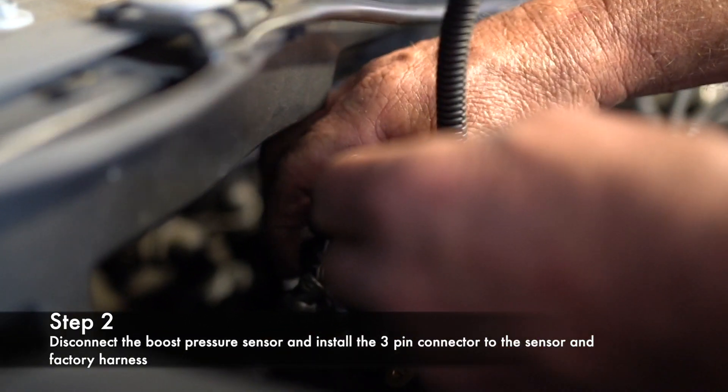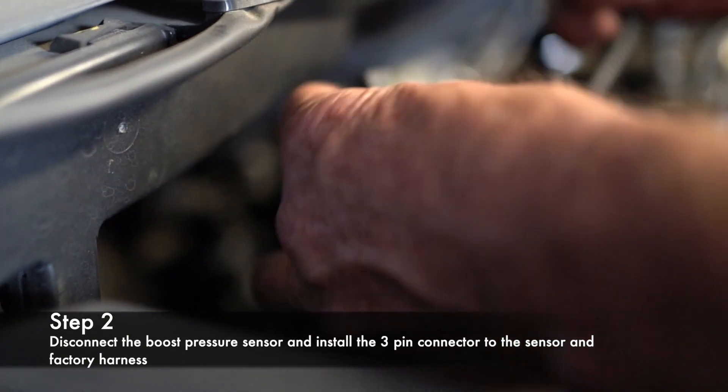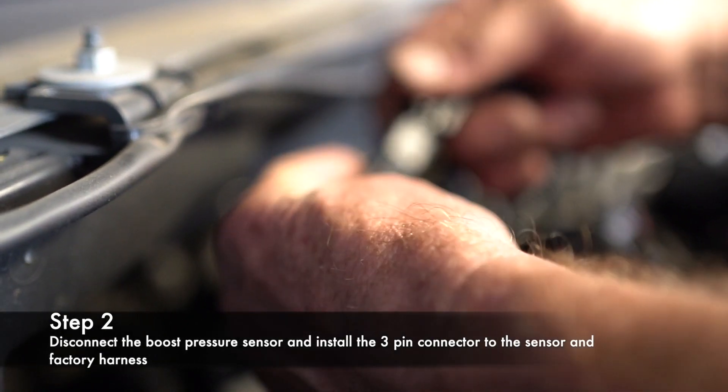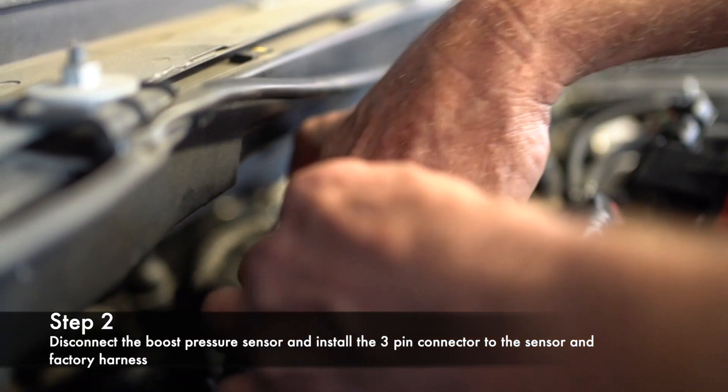Then you're going to install, push, lock — click lock — and stuff it down in there.